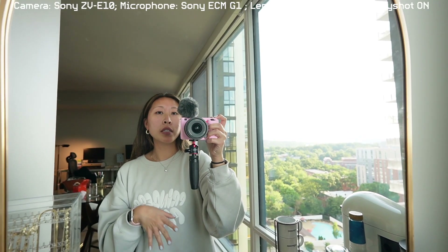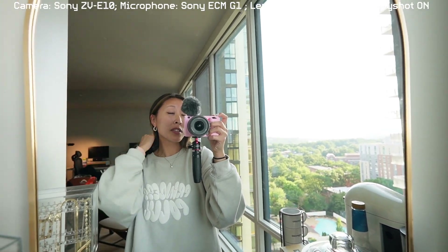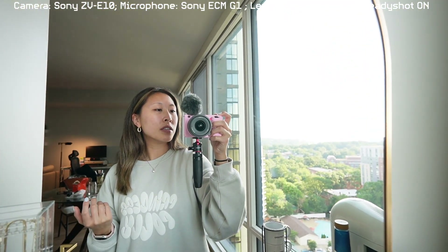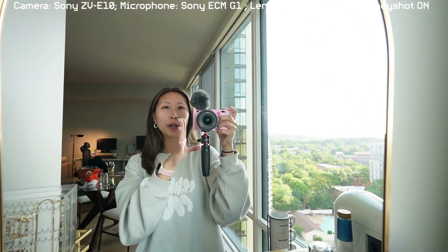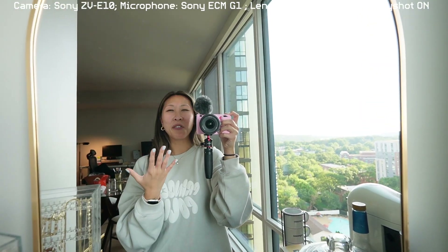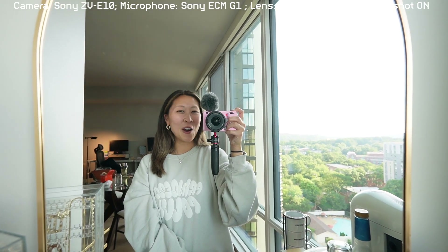Before I show you guys what the 10 to 20mm zoom lens looks like — the f4 — this is what the camera looks like with the 11mm lens on in selfie mode. It's a much bigger camera. I have the silicone cover on and the mic on. It's definitely a little bit heavier, but I don't really think it's that big of a difference. It's so nice.